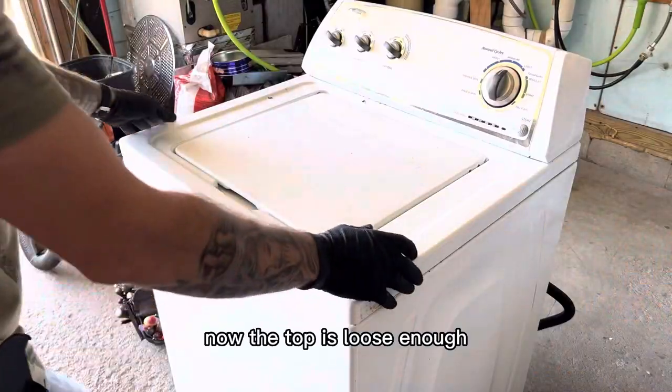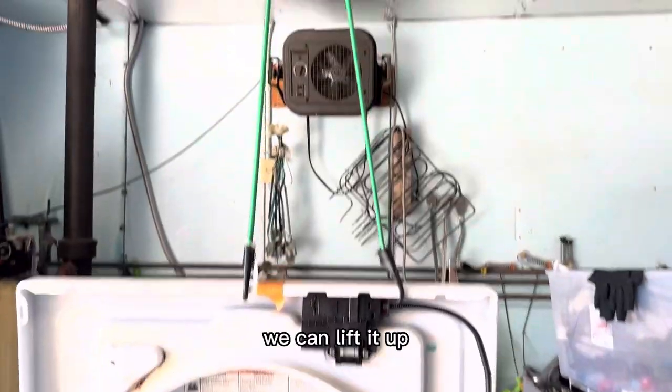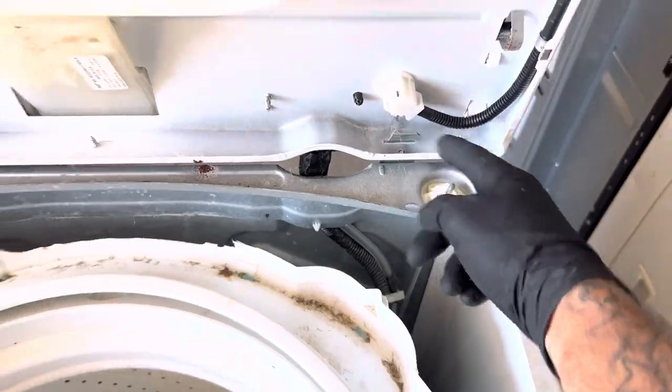Now the top is loose enough so if we pull it towards us and then push it back towards the back, we can lift it up. I always like to hang it so we're not relying on these clips in the back, which aren't strong enough to fully support the top anyway.